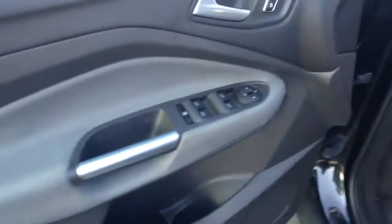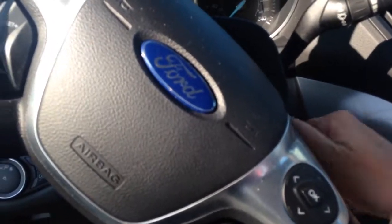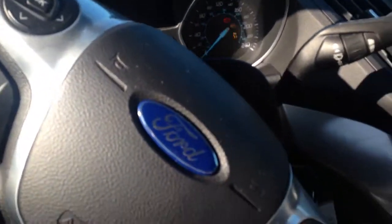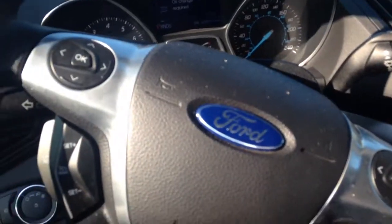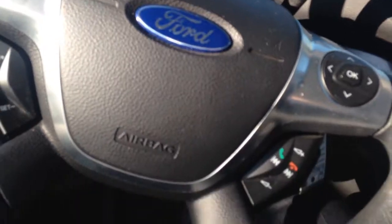As we jump inside, you're going to notice that there's power windows, power locks, and power mirrors. Lots of controls here on the inside. There's a nice big steering wheel with all your hand control options for voice activation and Bluetooth.